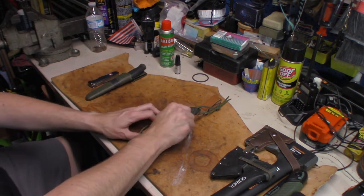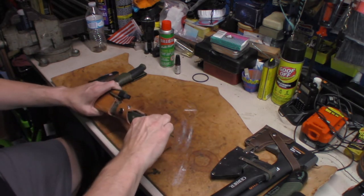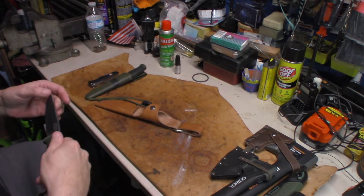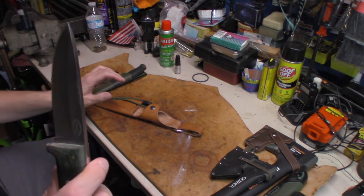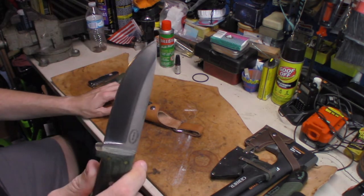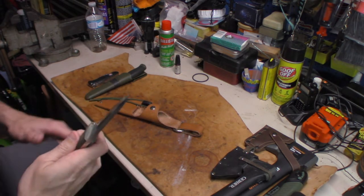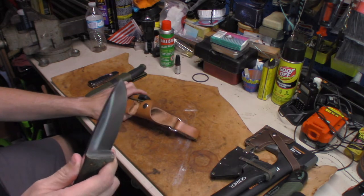If you want to spend a little more money and get something like a bushcraft knife, I highly recommend them. This one has a thick blade — it's a CFK Cutlery Company, and this one is a D2 tool steel. I keep the blade oiled because it's a high carbon mix in it.